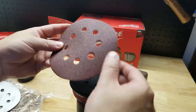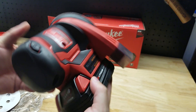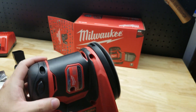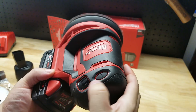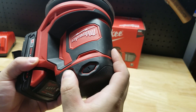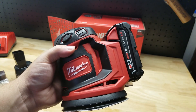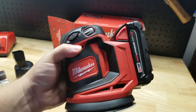Put one of our more reasonable 1.5 amp hour batteries on it, put one of the two pieces of sandpaper they include, somewhat line up the holes, slap it on there — we're sanding. So there it is, your Milwaukee M18 random orbit sander. Thanks for watching.